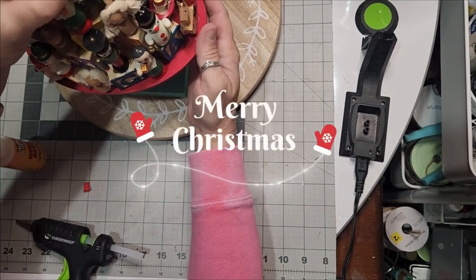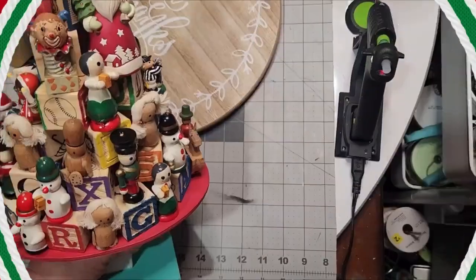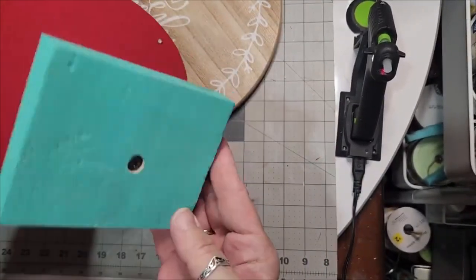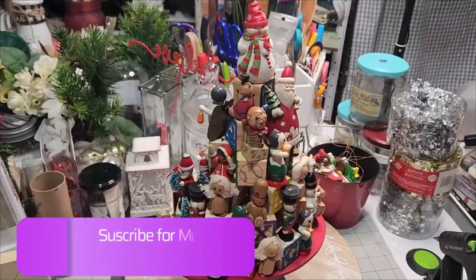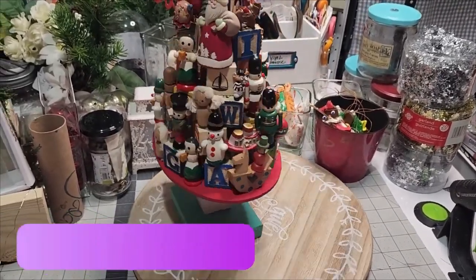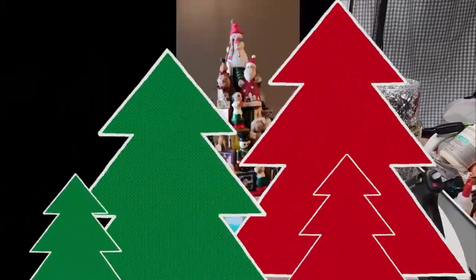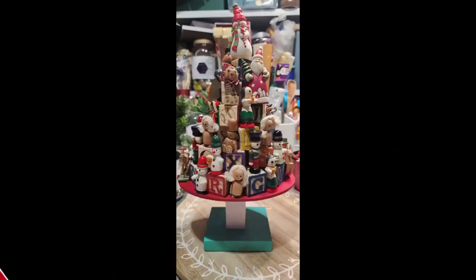If you're enjoying this video, please give it a thumbs up — that lets me and YouTube know you like it and gives it an opportunity to be served to people who like videos like this. If you enjoy Dandy Soap DIY and this nostalgia vintage ornament alphabet letter block Christmas tree, subscribe to the channel and share this video with a friend.